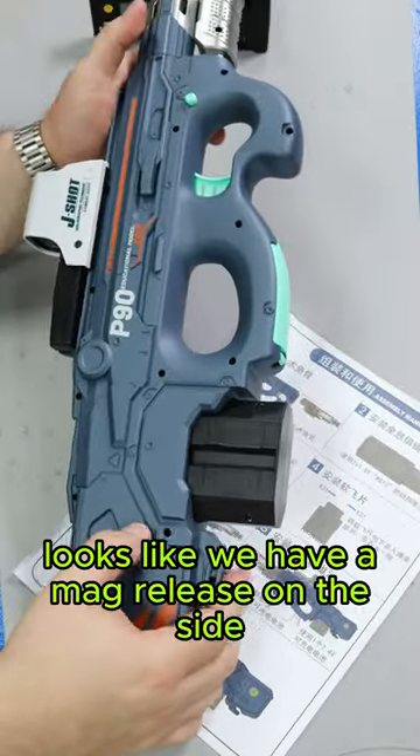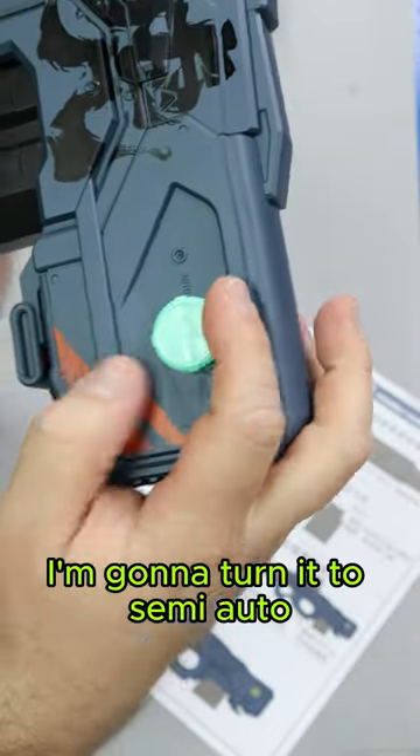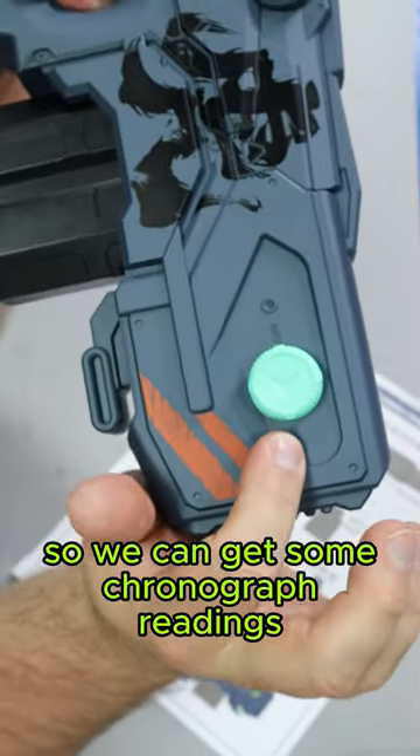Throw the mag in here. Looks like we have a mag release on the side. We also have select fire. Right now it's on full auto. I'm going to turn it to semi-auto so we can get some chronograph readings.